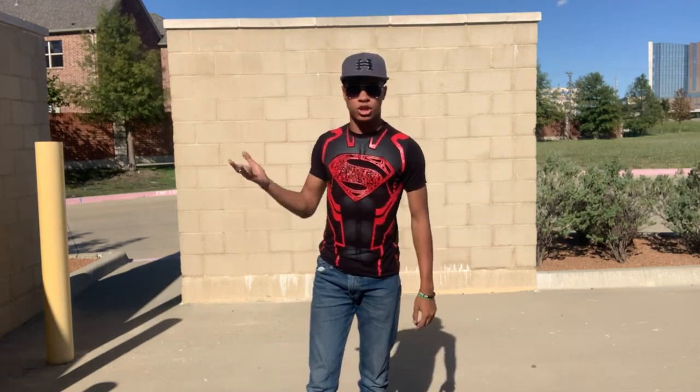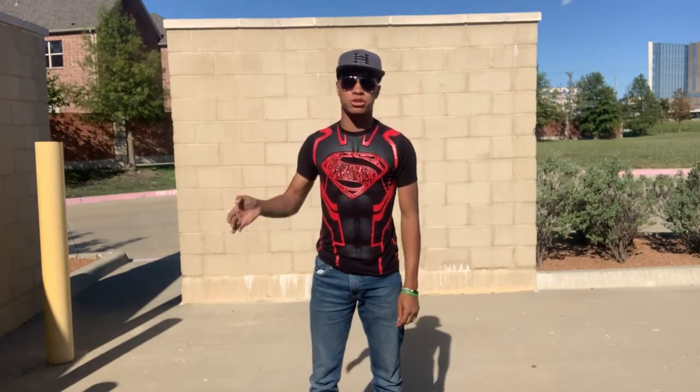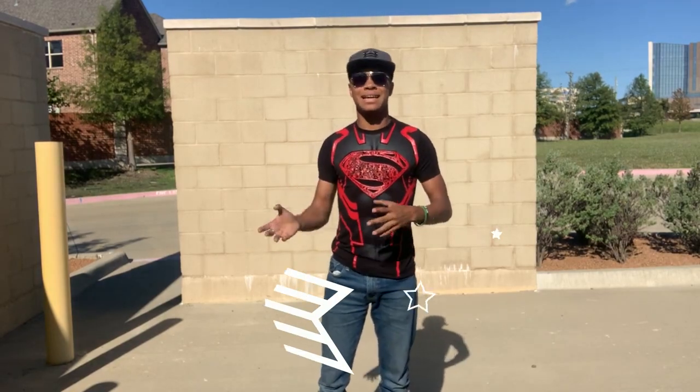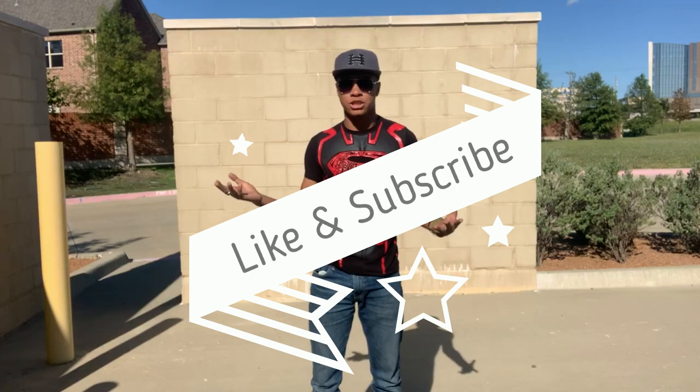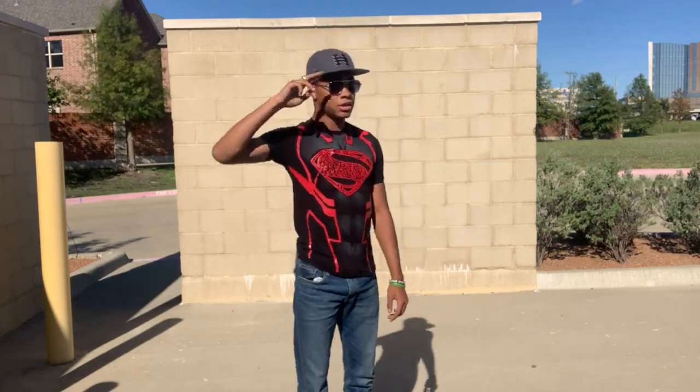Alright guys, I hope you enjoyed this video. If you want to see part two where we do the second part of this combination, make sure you hit the subscribe button and turn on notifications so you don't miss when it posts — it's coming out either tomorrow or the next day. Don't forget to leave a like and comment on what you want me to do next. Until next time, my name is DJ Moore, this is the Modern Ninja, and I'm out.